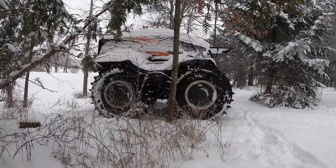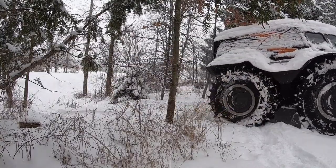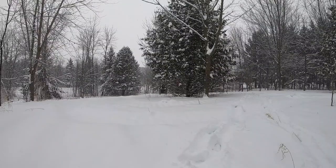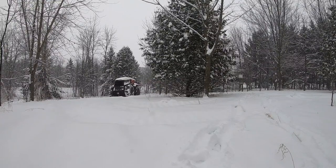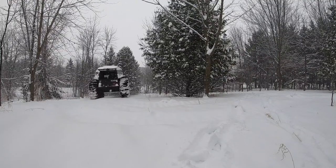Here you can see a nice tight turn — almost hit that tree — then I turn again just to make sure I don't hit anything in the back. Just coming back up from the bottom of the ditch and back up to the house.